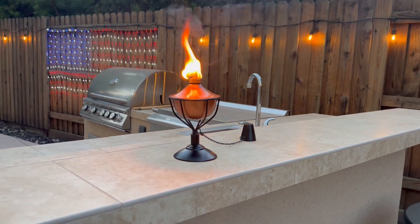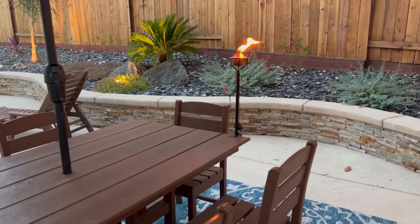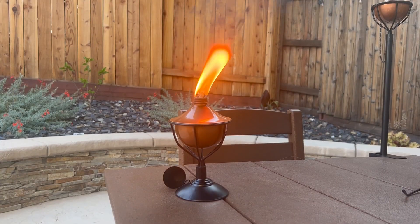I really like the look of these. I can tell they're durable and will last a long time. I really like the different configurations and I'm happy with these as additions to my backyard.